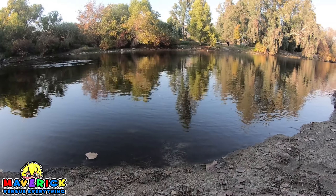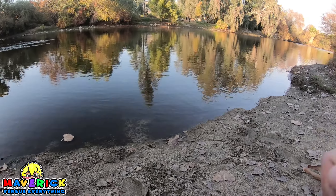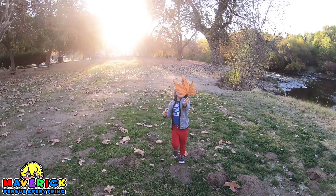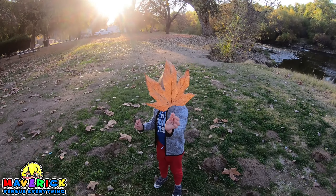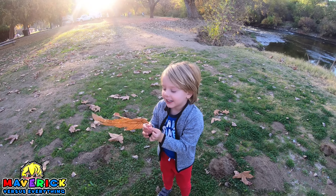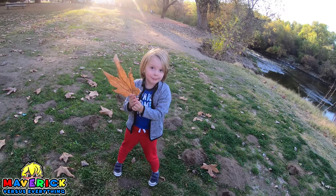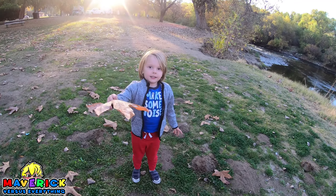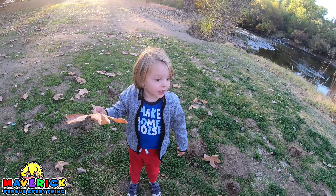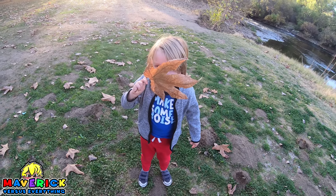That looks like good water for skipping some rocks, man. Where's all the rocks at? Oh, a big leaf. It's a big leaf. Yeah, it's as big as your head, dude. I don't want to put it in my mouth because of this here. You could fan yourself with that. Nice and cool. Smells kind of steamy. Steamy? That thing is gigantic.